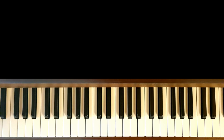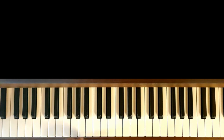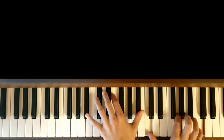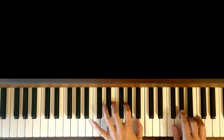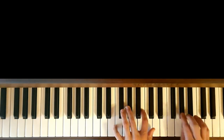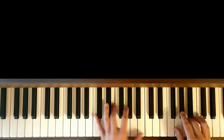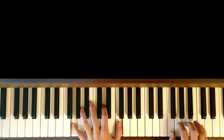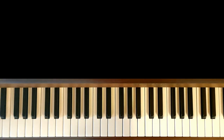And if we want to do the Do dièse, the Fa dièse, the Sol dièse, we can also do the quinte. So we can do it very well.